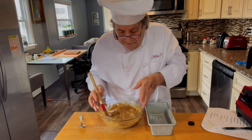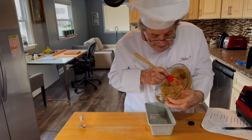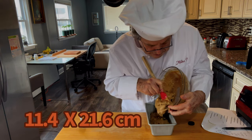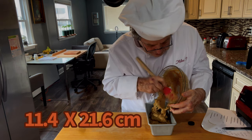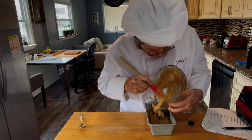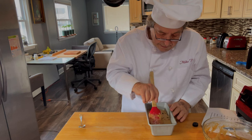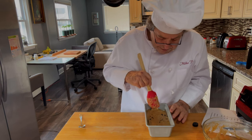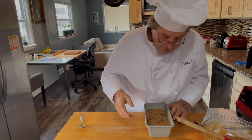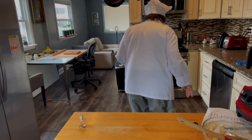I'm using a loaf pan that measures about four and a half by eight and a half inches. I've sprayed it with cooking spray so we'll be able to get the loaf out later without sticking. Straighten it out, flatten it out, smooth it out. And into the 350-degree oven we go for 50 minutes.